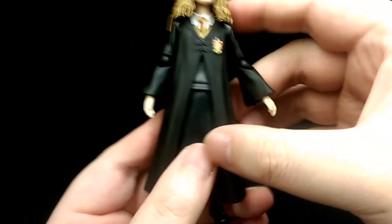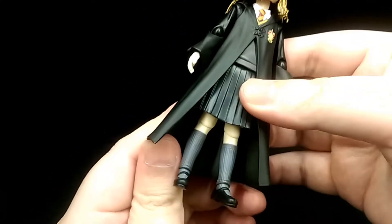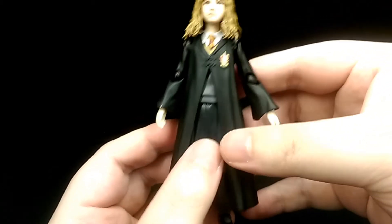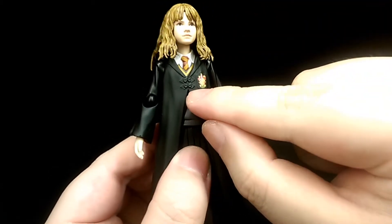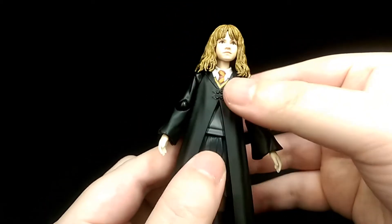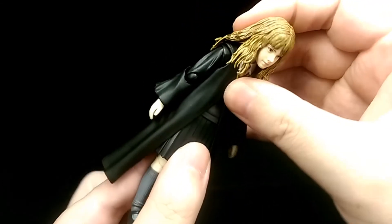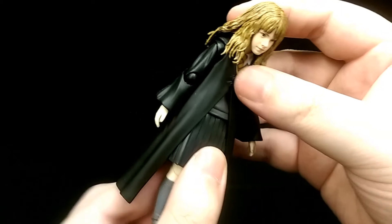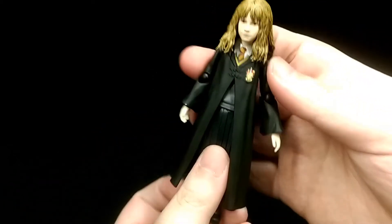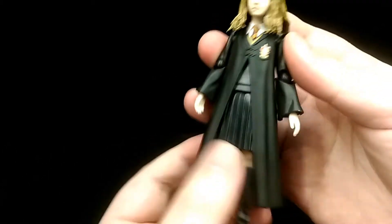The robe itself is a softer material but it's still hard enough to the point where it restricts most of her articulation. Because it's connected up at the top as well, it really restricts any torso movement. The torso itself is on a double ball joint so you can move it forward about that much and lean back, but the robe really restricts. You can also tilt side to side, but again the robe really restricts.